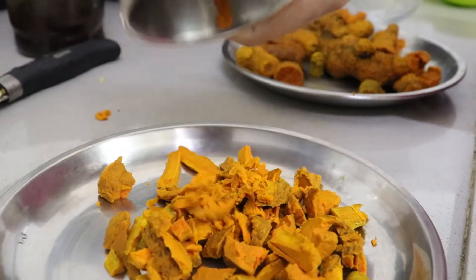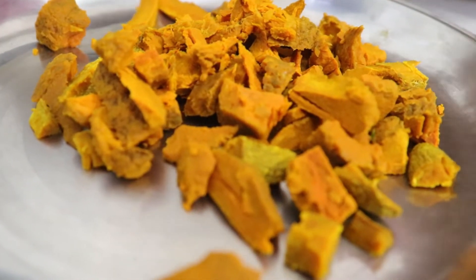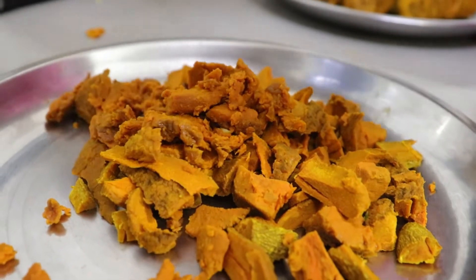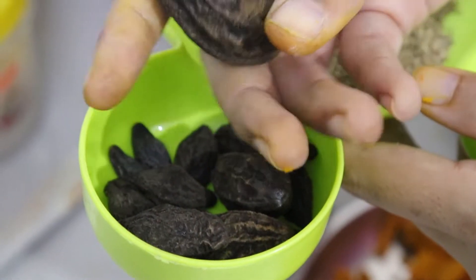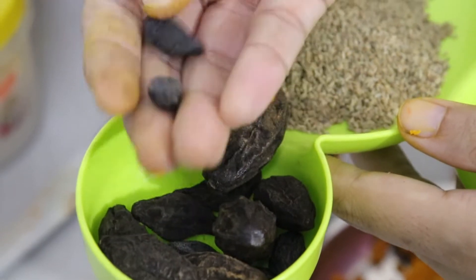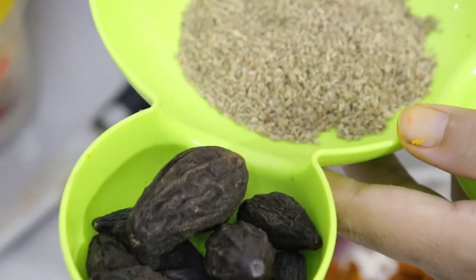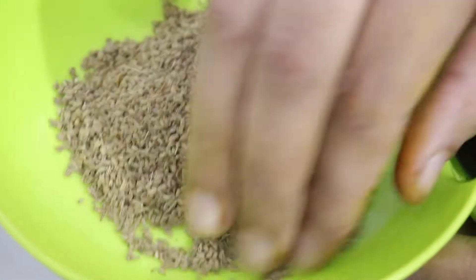You can crush it from top to bottom. It will be very easy to crush it. Next, this is Harad — you can search it on the net. It comes in big or small sizes. This is 20 grams. After this, we have Ajwain (carom seeds).